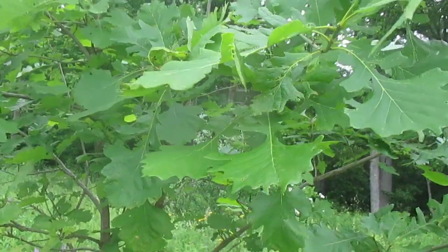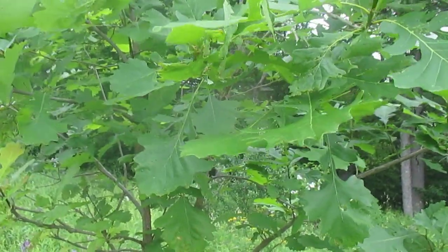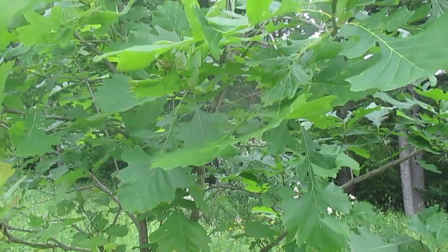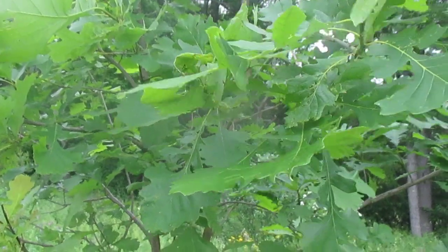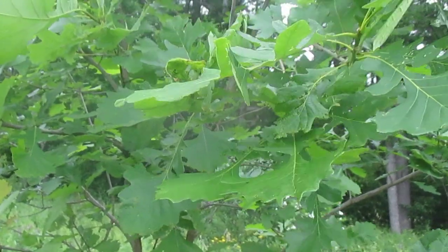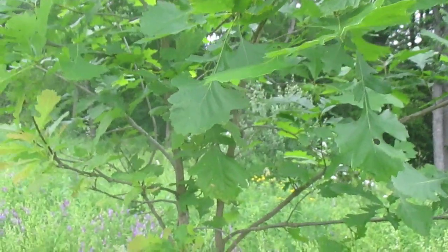The acorns are very unique — it's where the burr oak gets its name, because the cap has a big hairy burr on it. Maybe this fall I'll post another video of the burr oak acorns, which are really awesome. Alright — Quercus macrocarpa.